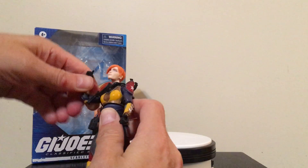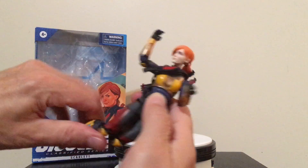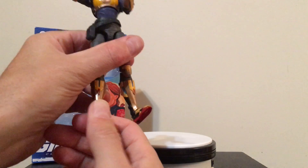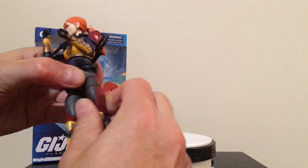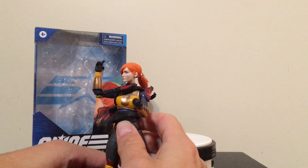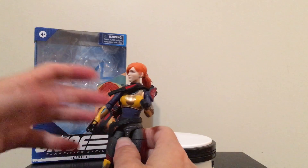The arms are not double jointed. But looking at the legs, the legs are double jointed, so we get some good movement there. As far as the feet, they go up a little bit and point down pretty well. We also get a swivel at both hips. Overall, kind of what you would expect from the G.I. Joe Classified Series figures we've taken a look at so far, or Marvel Legends or what have you.